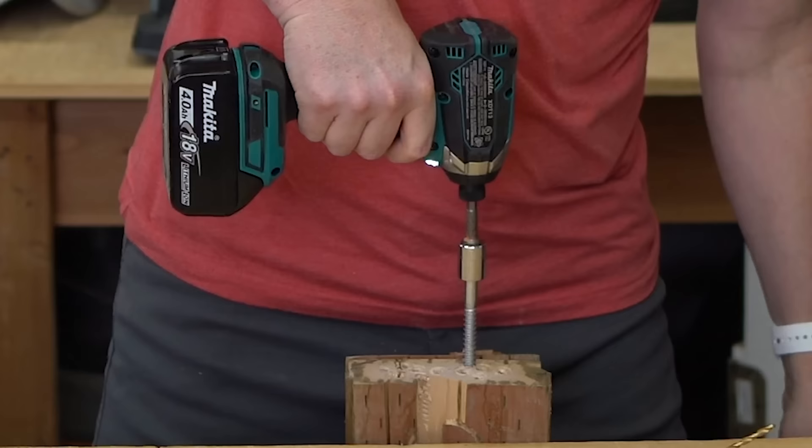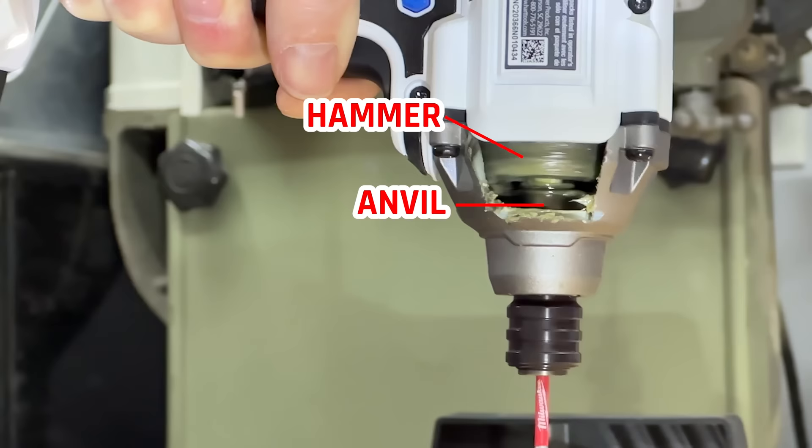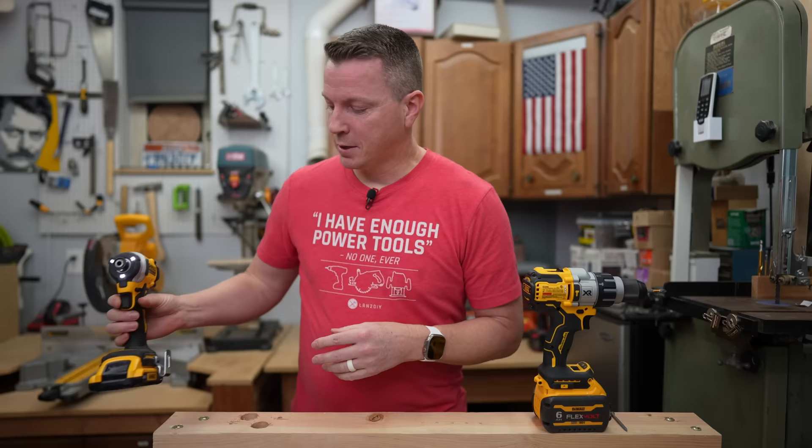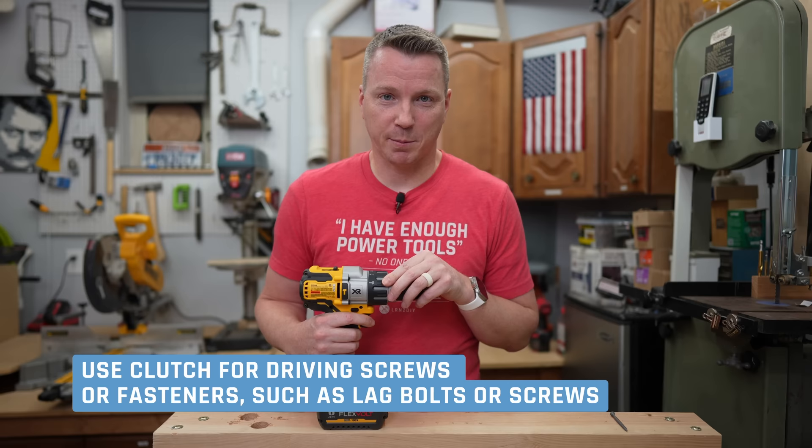That's not to be confused with this little guy — this is an impact driver and its whole job is to drive screws, loosen things, tighten things. It's not necessarily designed for drilling holes, but I have my own school of thought on why this thing can be used for just about everything. On the driver, just remember that the clutch should only really be used if you're driving screws or fasteners of some sort — could be lag bolts, could be screws, anything like that.